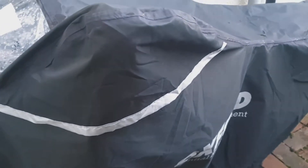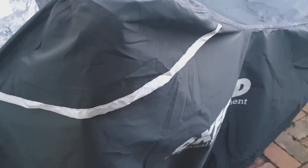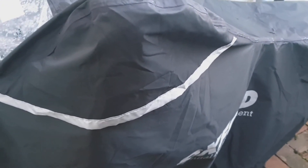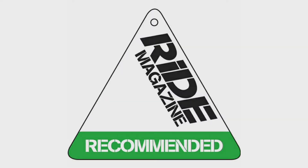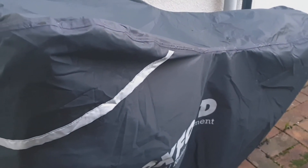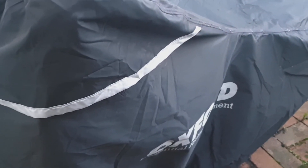It's an outdoor cover, so it should protect your bike from all the elements like rain, sun, snow, and dust. It's quite a tough liner so it should prevent any little knocks and scuffs whilst you're moving it around. It's been given Ride Magazine's top marks and a recommended rating, praised for its construction details and the serious protection it offers against water, abrasion, and heat.